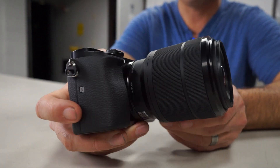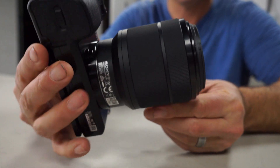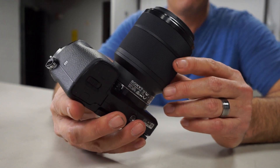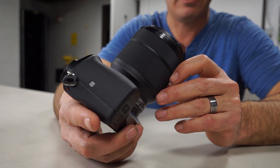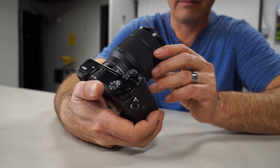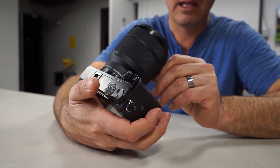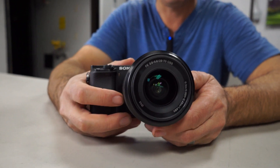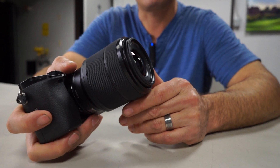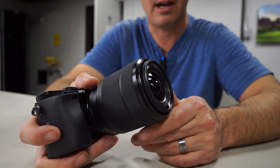This is the 28-70 variable zoom, f/3.5-5.6, optically stabilized. This is the kit lens for full frame, so if you get an A7 you would probably get this lens. It's a pretty clean design with 55mm front threads. Unfortunately this is nowhere close to being a macro lens. The close focusing distance is 10 inches at 28mm and about a foot and a half at 70mm. It does come with a lens hood. We have CFL and LED lighting today to test the lens, and we're going to take it outside.